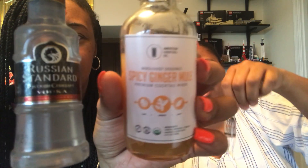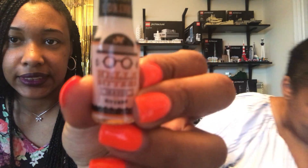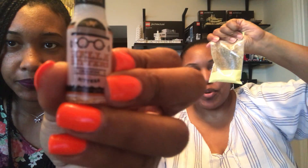With this one we needed 50 milliliters of Russian vodka, which was pretty much a shot. We needed a spice ginger mix, bitters — orange bitters — and they sent us some pineapple mango sugar for the rim, and then some beautiful lotus root to garnish.